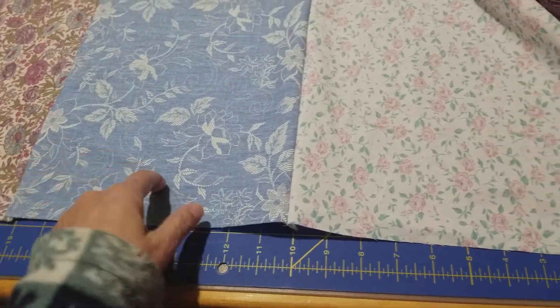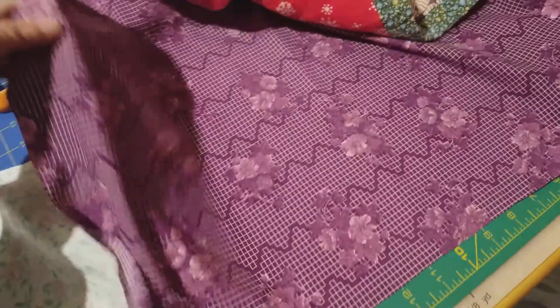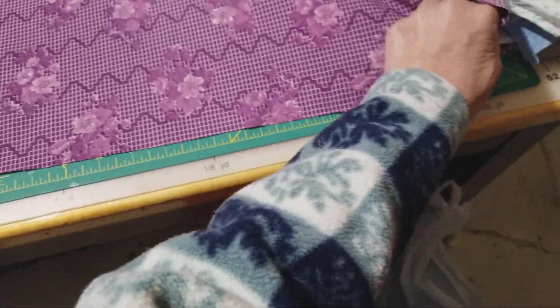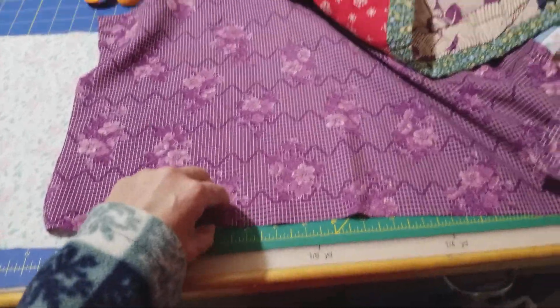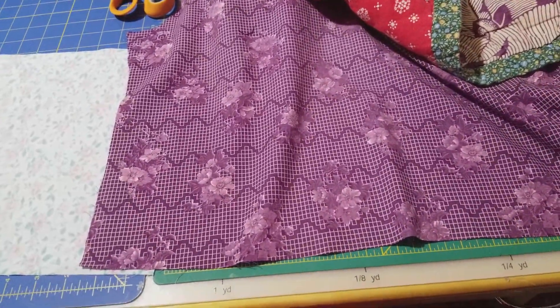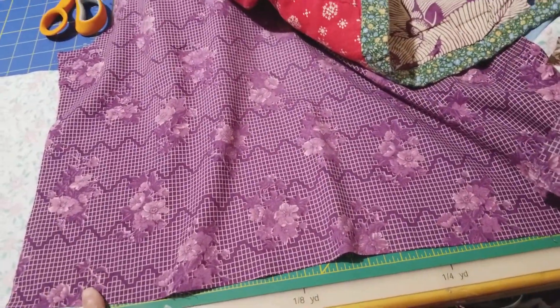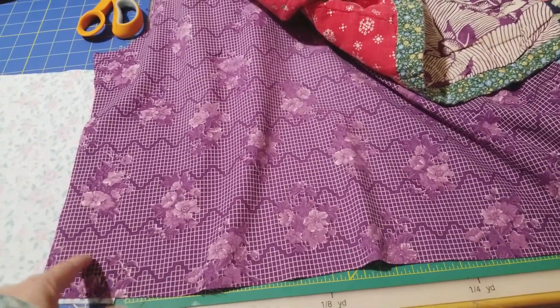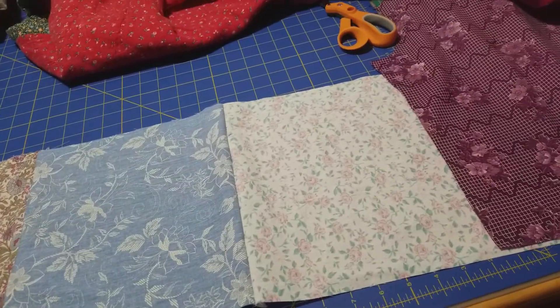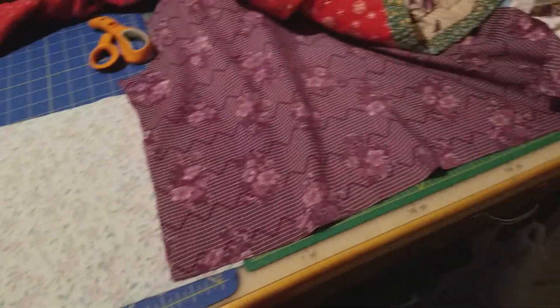I cut some squares out of her blouses, and that's what I want to do — use her clothes to restore the quilt that she made. And I'll be sewing it together on her machine that I just fixed. I think she'd be really happy. I believe she knows what I'm doing and she's thrilled about it.